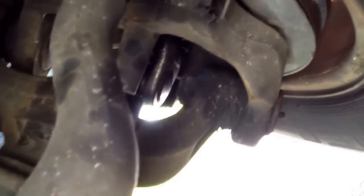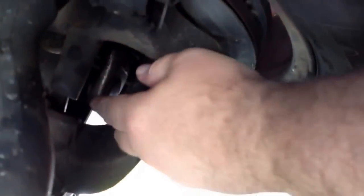Hello YouTubers. I've got a 2000 F250 here — it's a common problem. I've seen a lot of videos on it where this shaft right here, your U-joints, your half shaft and your other shaft that goes into the front four-wheel drive diff housing.